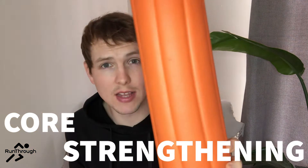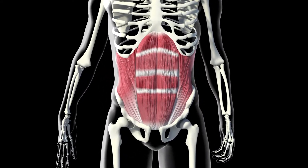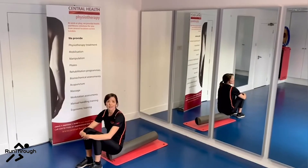This is episode number three and a little bit of a different one. This is all about core strengthening using this bad boy. The foam roller can be really nice for core strengthening as well, or pilates-type exercises.